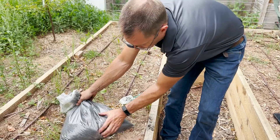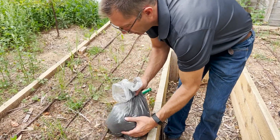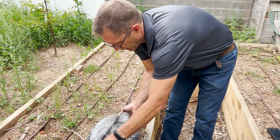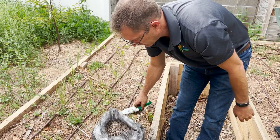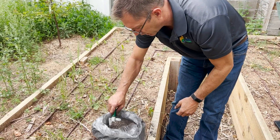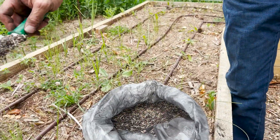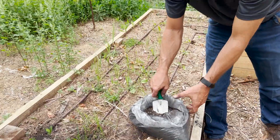So now we've got our cover crop seed nice and coated with biochar. We're just going to go around in this bed and sprinkle this seed all around it. This kind of gives you a good idea of what it looks like.